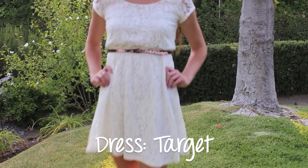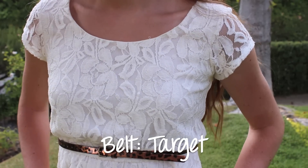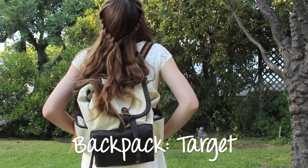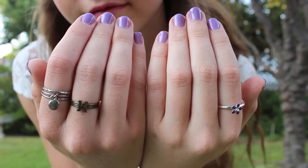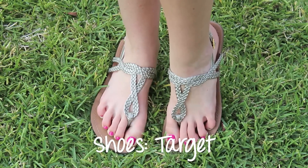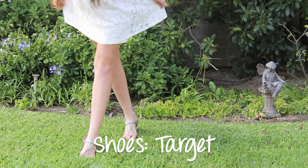For the first day back to school, I think a white lace dress is a really good way to go. It's very simple yet classy and you can just add a leopard printed belt, your favorite backpack — mine is from Target — and so is my white lace dress. My first day back to school ensemble is actually all from Target, and my metallic sandals are, yep, you guessed it, from Target.